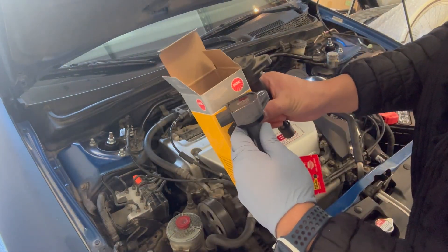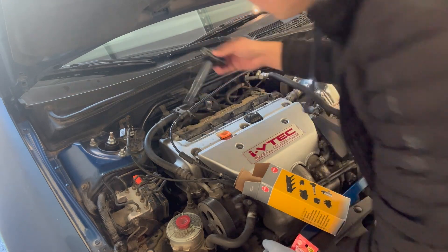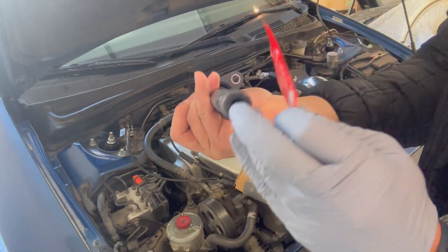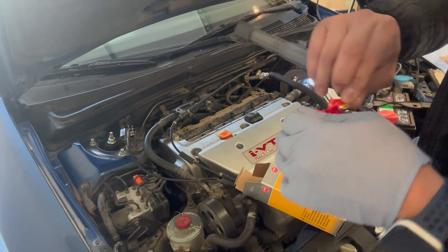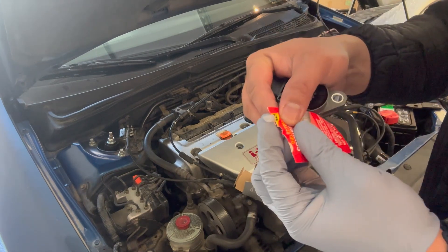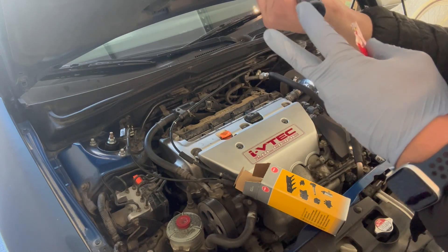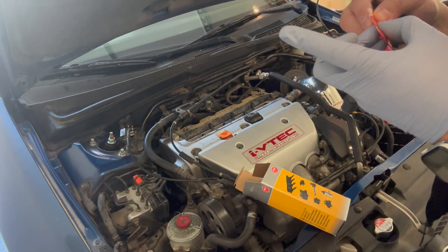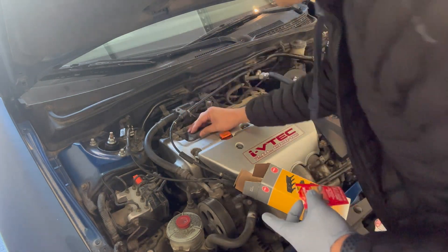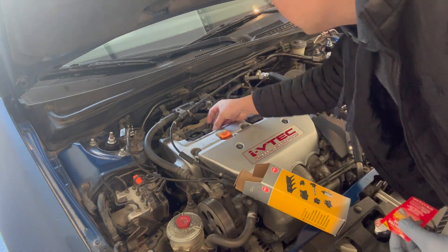Now we're going to reinstall the ignition coils. The order doesn't matter — we're just going to place them directly in. One thing I like to do first is put some dielectric grease right below the coils so it doesn't dry out. I didn't put it on the spark plugs earlier because I didn't want the tool to get greasy. Just take a little bit and work it around the seal — be generous, it's okay. Then while I'm putting each one in, I'll snap the wire clip back.